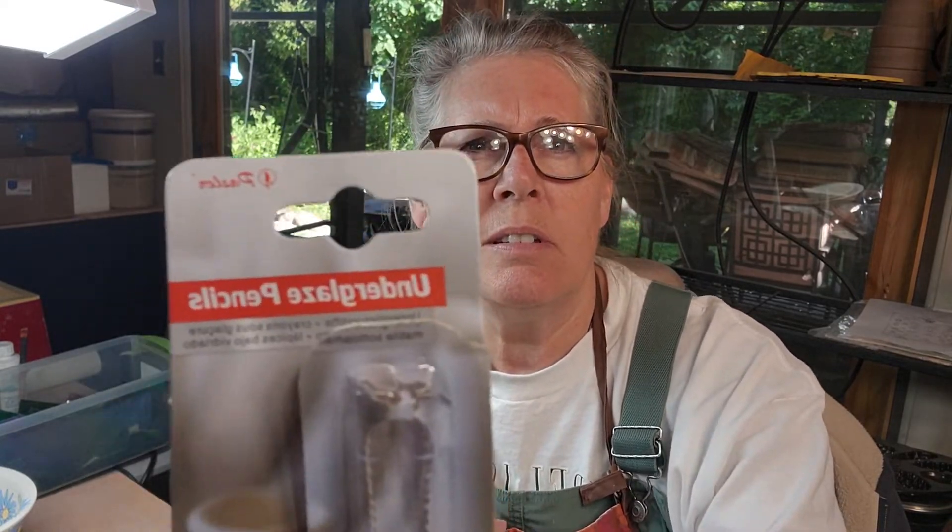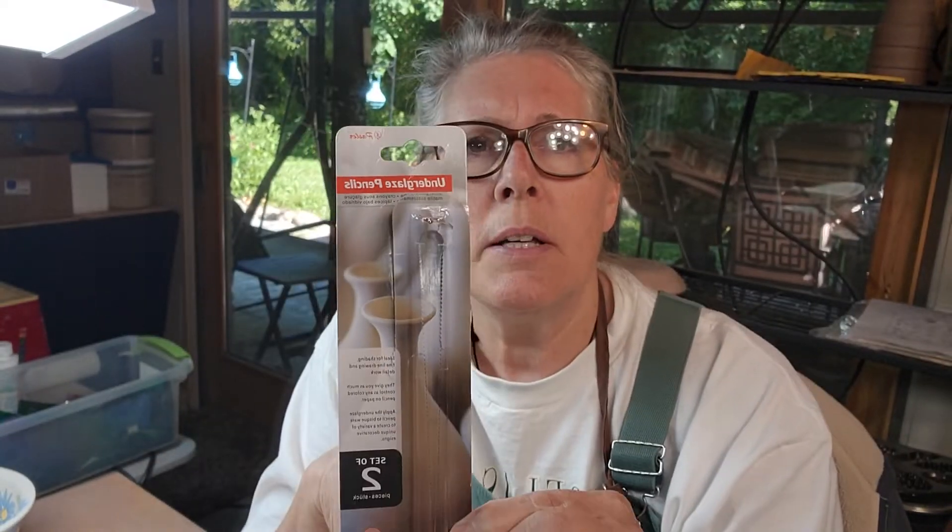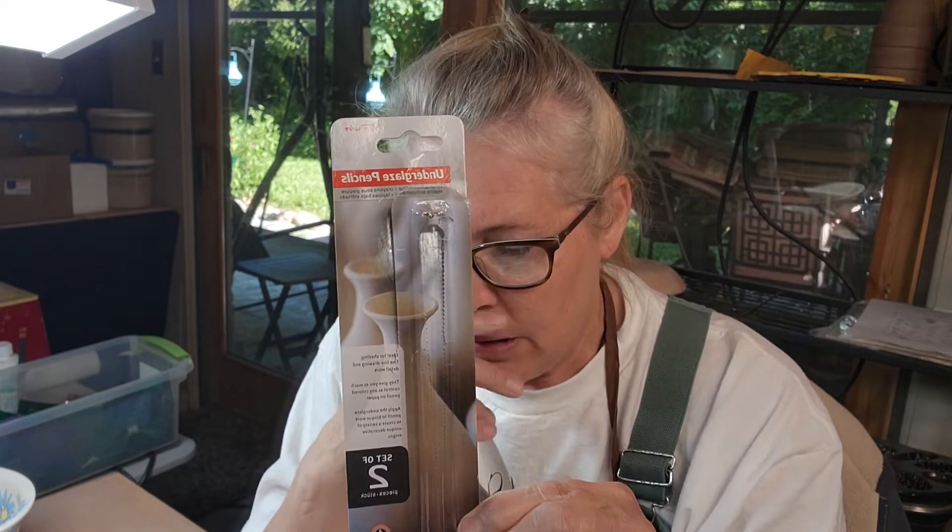I was hoping to do this sooner, because I'd ordered these underglaze pencils. That's what this video is about today — I ordered some Pazler underglaze pencils.